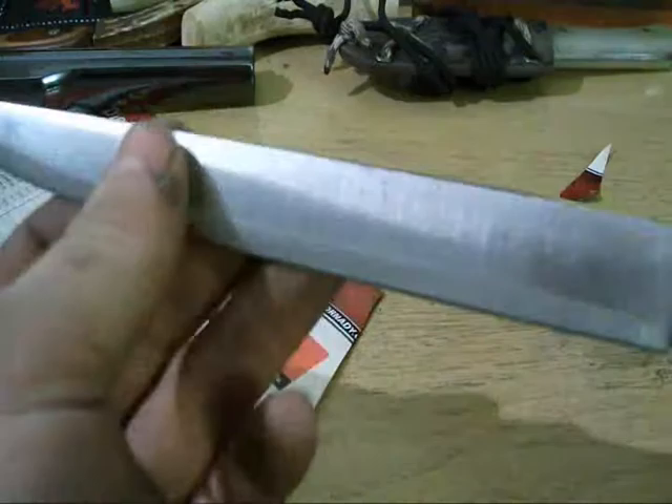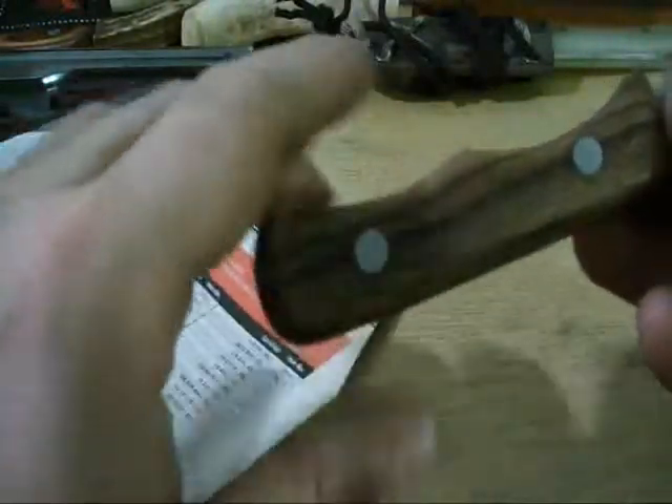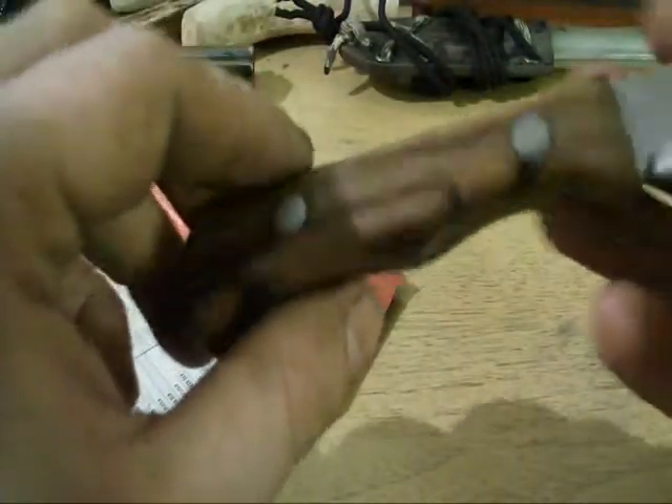This was made from a power hacksaw blade. I made a filleting knife, boning knife, kitchen knife — whatever. It turned out pretty nice. Bacotti handles, quarter inch steel pins. I can't really get the angle right with such a large blade to keep it in frame, but it's sharp.